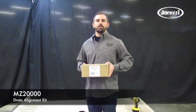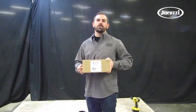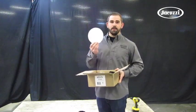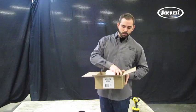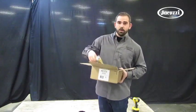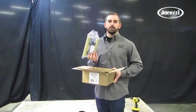Hey guys, it's Devin with Jacuzzi Engineering back with another video, this time about how to install the MZ20000 Direct Drain Kit. Let's go ahead and open our box and identify the components that come with your kit. First we have the 5-inch drill template for cutting the hole in our floor, our direct drain flange that will be installed connected to the p-trap under the floor, as well as our brass components and adapter pieces that will be used to attach to the overflow drain of your bathtub.